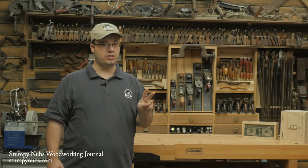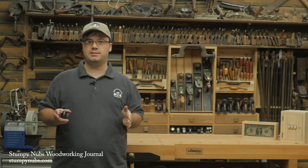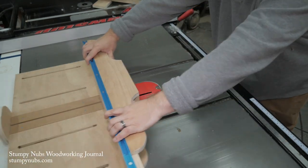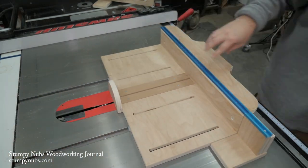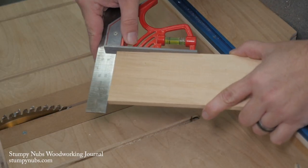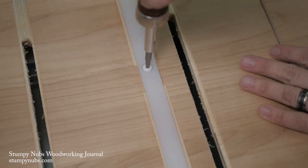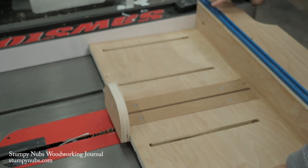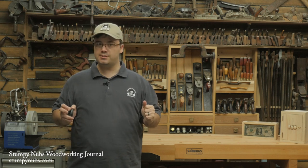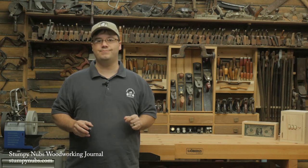If you're using two runners on your sled, they will likely bind just a little bit the first few times you slide them into the slots. Work the sled back and forth a few times and maybe add some wax to free them up. You want the sled to slide smoothly with no side-to-side play. If your first test cut comes out square, you're done. If it's off or if your runners are binding too much, loosen the screws a little bit, place the sled back on the saw with your table saw fence against the edge, and using a square against the sled's fence and the saw blade, twist the sled slightly on its runners to realign them. Retighten your screws and you're all done.